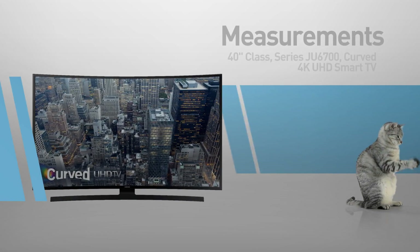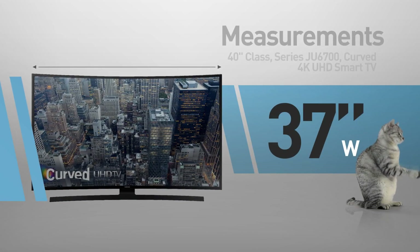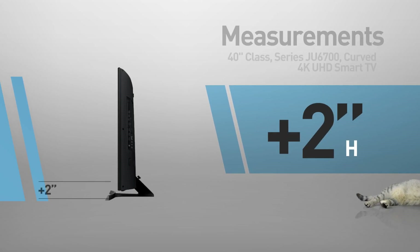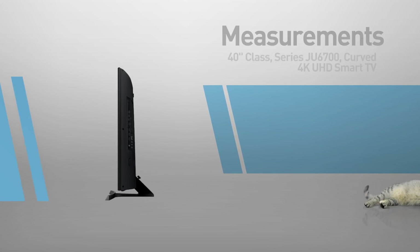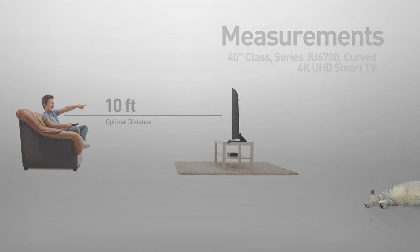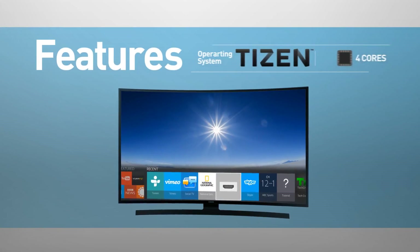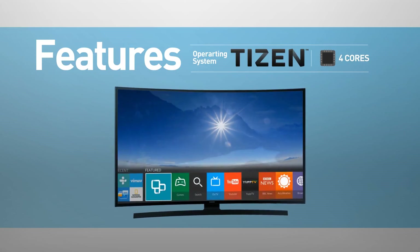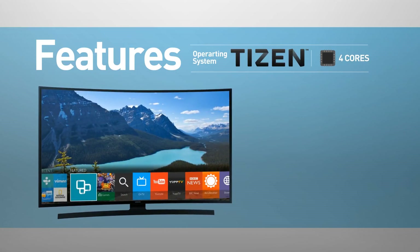This is a curved screen TV, 37 inches wide by 21 inches high. The stand adds another 2 inches, making it great for viewing distances of 10 feet or more. Smart TV functionality includes web browsing, streaming services, games, news, and social media.